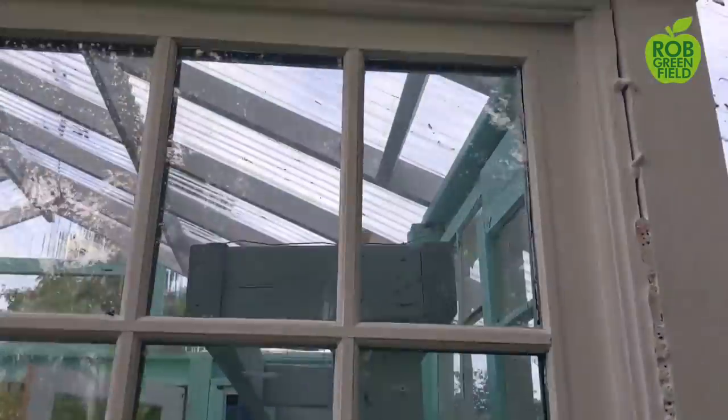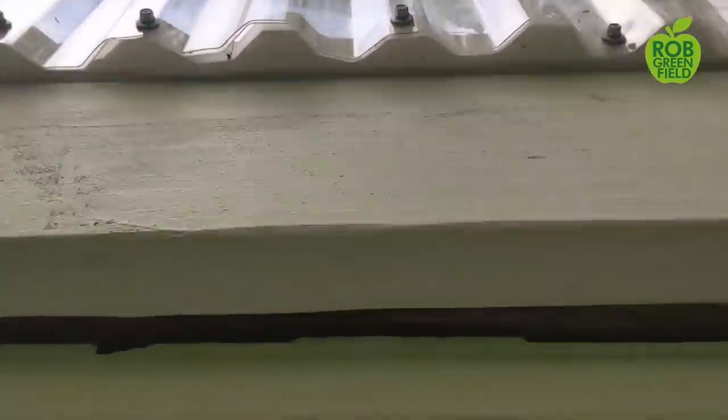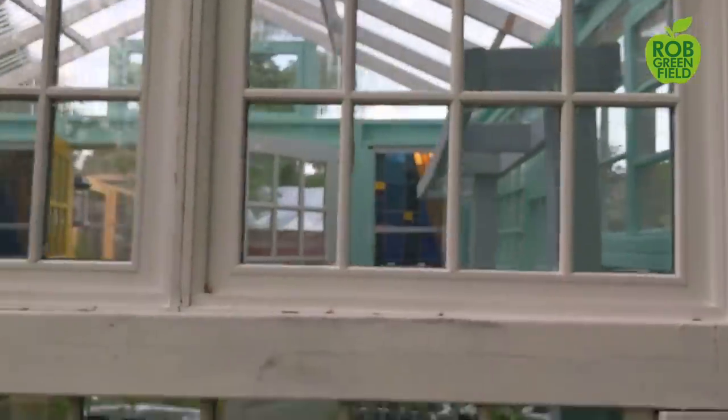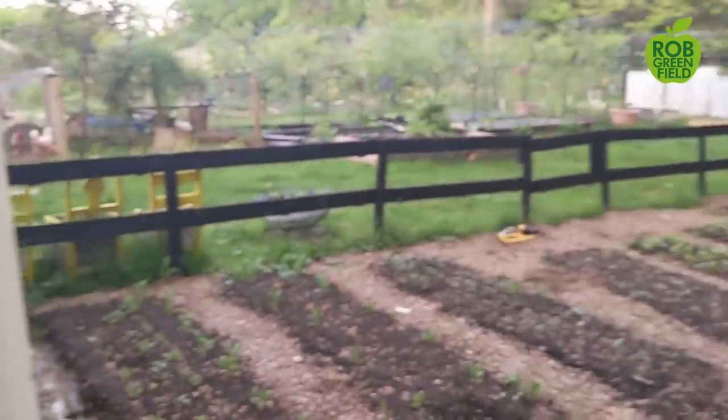As far as sealing up the roof goes, there are little foam pieces that fit right into the ridges, and that just seals everything up so that no air escapes and you save all your hot air.